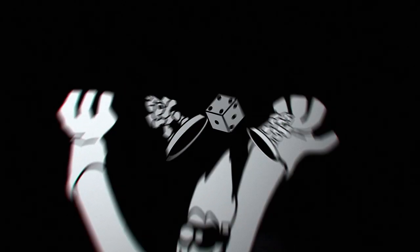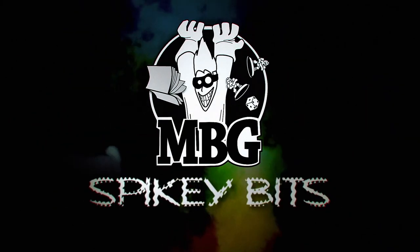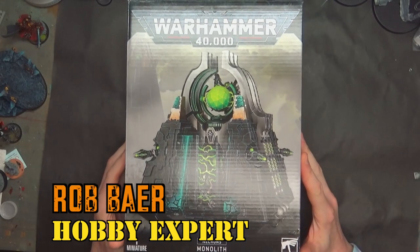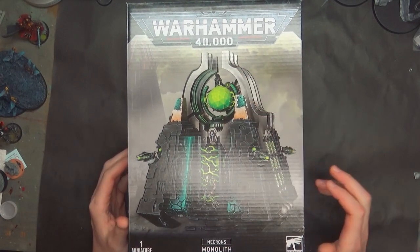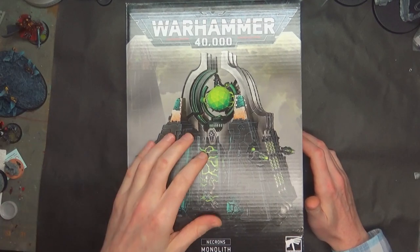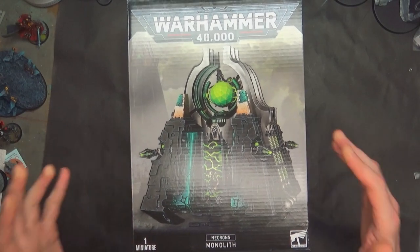New Monolith, who dis? Spiky Bits. Welcome back, hobby maniacs. I'm Rob Baer from spikybits.com and we are going to unbox and build the new Necron Monolith today for Warhammer 40k. And of course, I'll compare it to all the other big Necron kits we've already assembled up to date here and give you some thoughts on gotchas and the design.